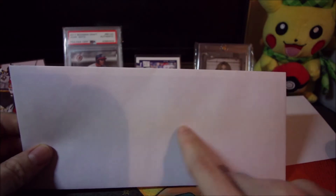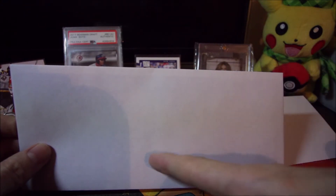On the big envelope: stamp up in the top corner, your address up in the top corner as well. Then here in the middle, wherever you are sending it — whatever sports, celebrity, anything you want to send to — their address goes here.